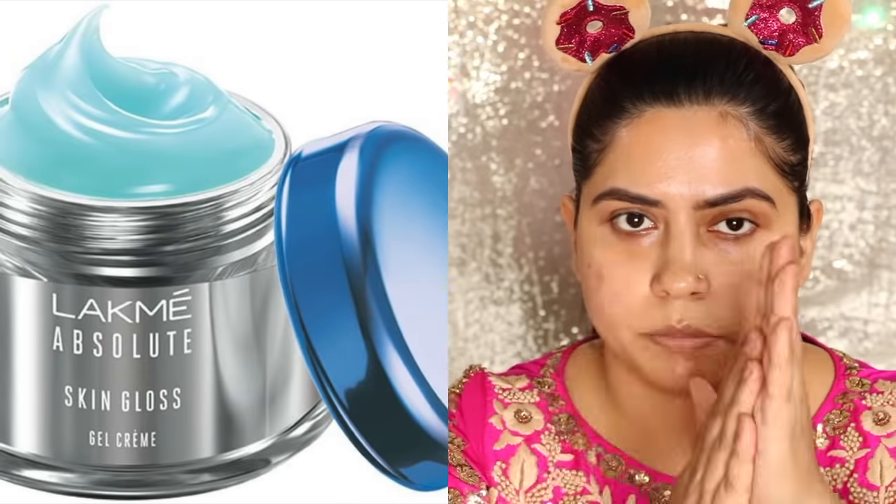First of all I have moisturized my face. For that I've used my LAKME Absolute Skin Gloss Gel Cream. It's very lightweight and moisturizing. This is the first time I have used this cream — I don't like it, but it's good if you want it, you can try it, it's quite nice.